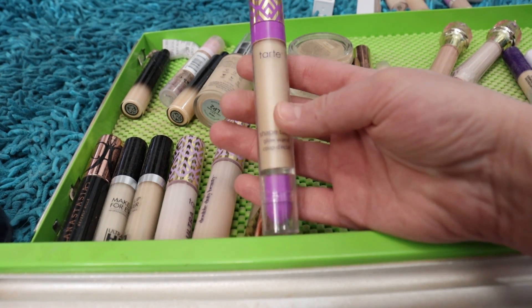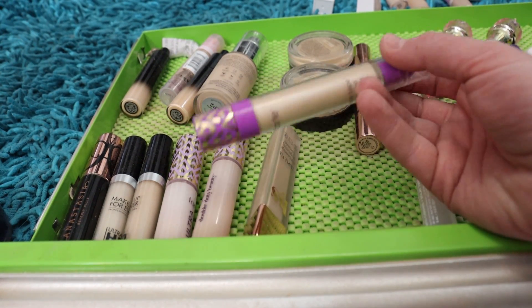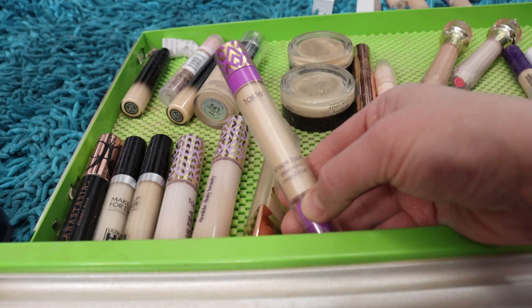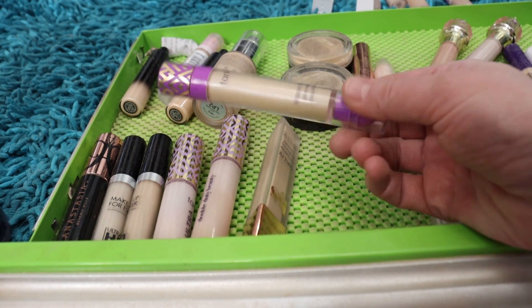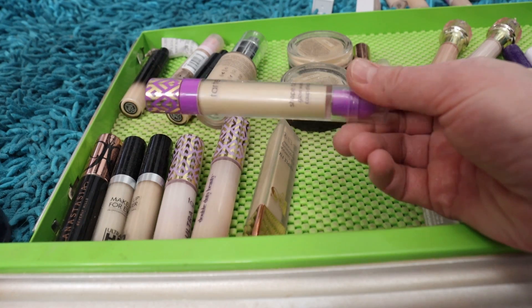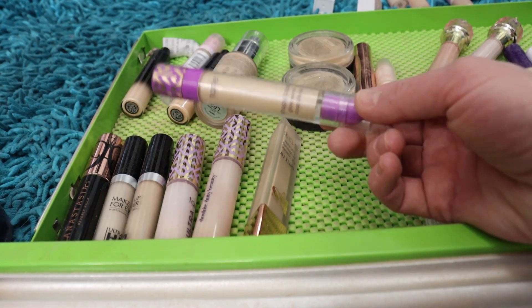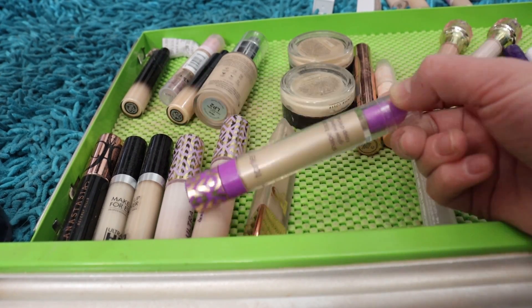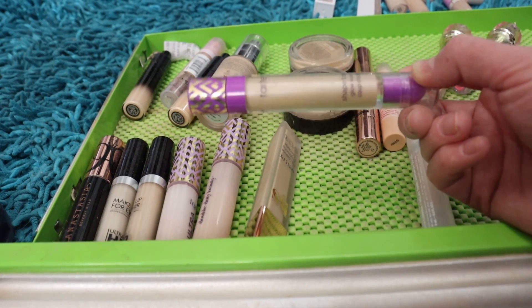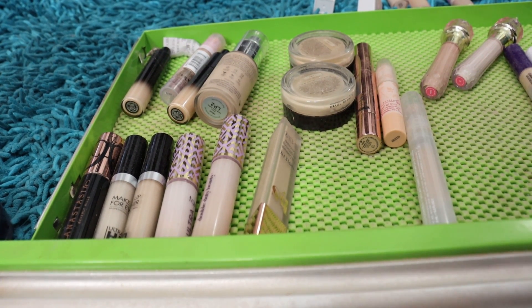I have the Tarte Shape Tape Glow Wand in Sunbeam. I kind of thought this was a brightening under-eye product, but it's more like a highlighter-type product with a wand. I don't really know what to do with it — I've been keeping it in the concealer drawer, but let's put it with my liquid highlighters. I'll give it a shot a couple more times.